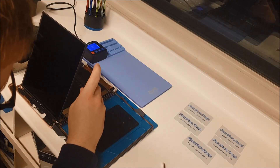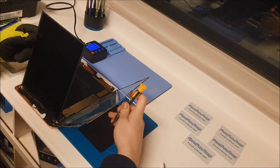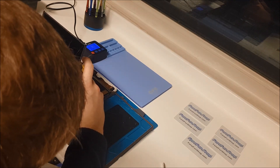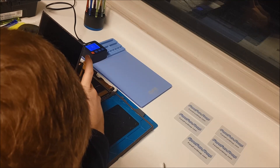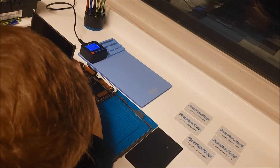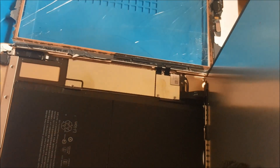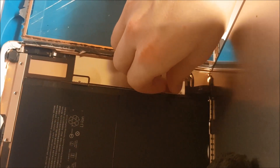There are three screws holding this bracket which is holding the LCD in place, so we'll just remove those. Now we've removed the screws from the LCD plate, we can just lift this up and it should unclick the LCD.